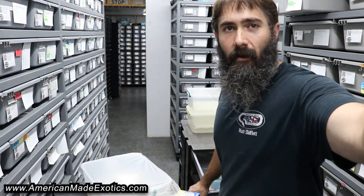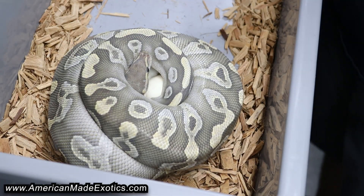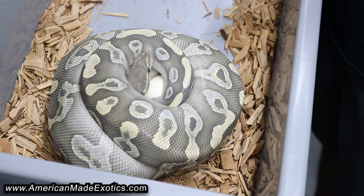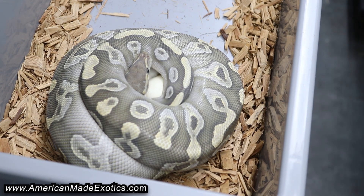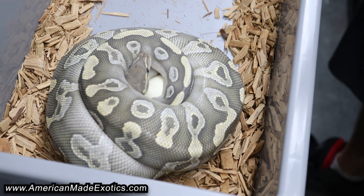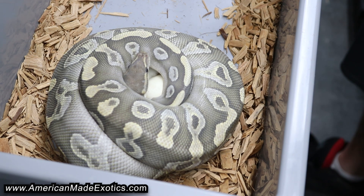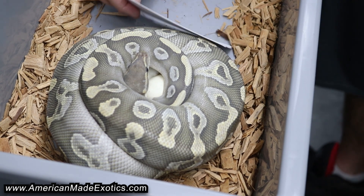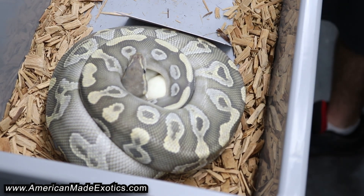Another chocolate clutch for the day. This one is a chocolate mojave hypo that was bred to a tri-stripe hypo — that is one I'm very excited for and have really looked forward to. I wanted to get the chocolate hypo head tri-stripe particularly for those tri-stripe head hypo girls that I have. Glad we got some eggs from her, hopefully they're all good.